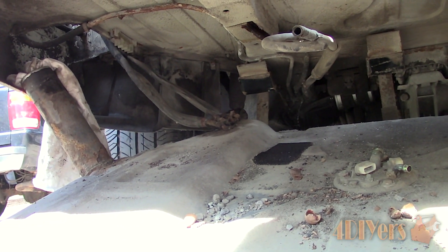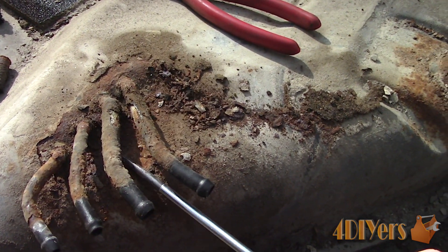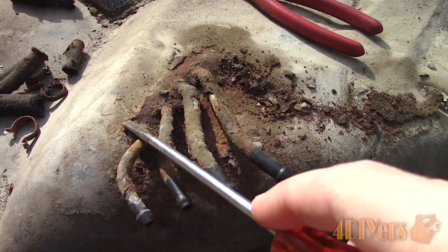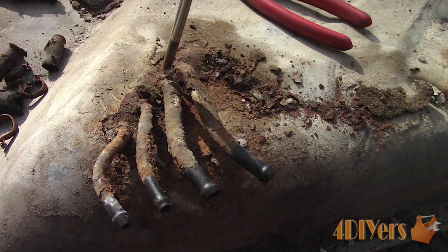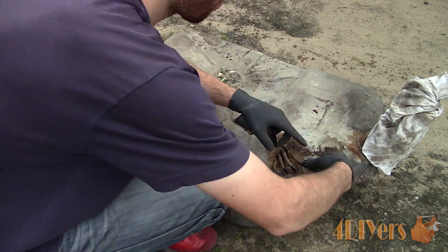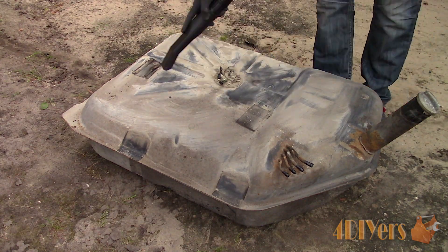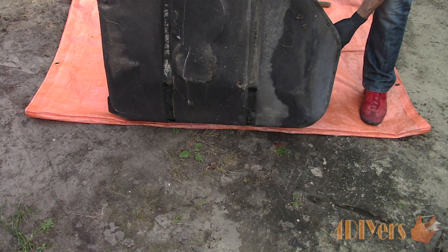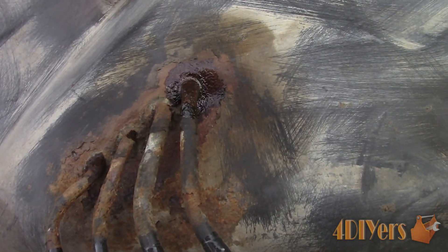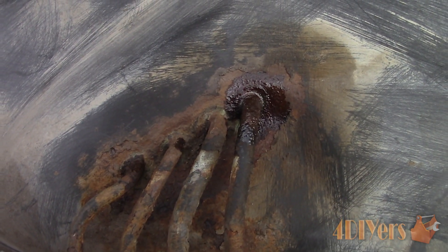Once the tank is out, here it is. As far as I know this is the original tank — the car has over 280,000 kilometers, so you can see there's dirt gathered on top. Here is where I believe the tank is leaking judging by the rust. It does seem solid, however a pinhole is all that's needed for a leak. I flipped it over with some fuel still inside to determine where the leak was — the fuel was seeping through and you could see the residue. Fuel is lighter than water so a leak will show up much easier.